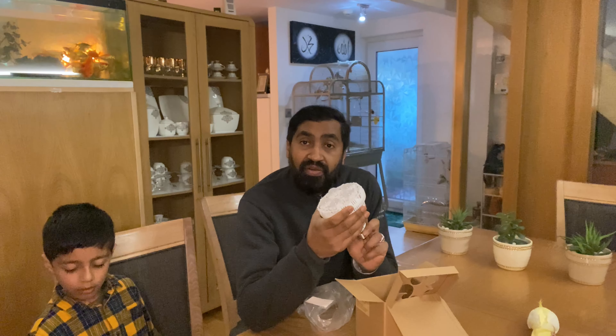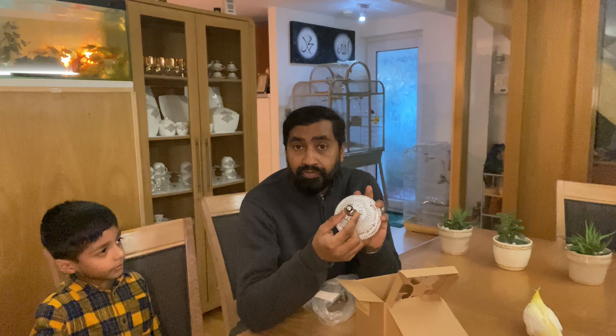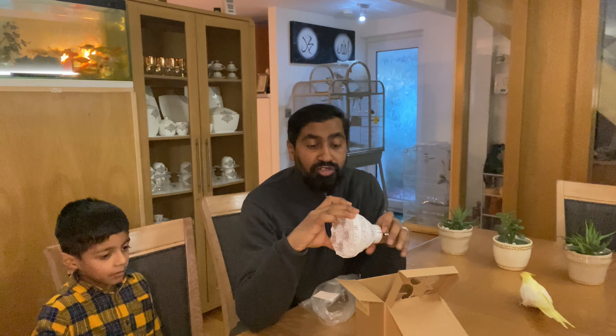This is very good for growing plants — little seedlings or even big plants. The more powerful it is, the bigger the space it covers and the more plants you can grow. The fitting is an E27, and it's got ceramic on the outside plus a hard plastic cover on it.